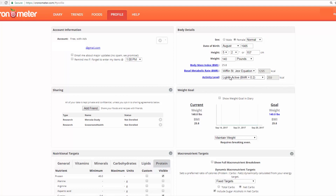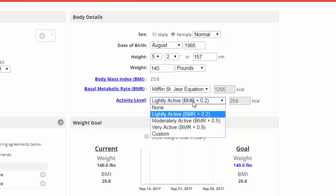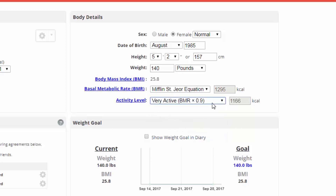Over here we have our body details. This is important because you've got your basal metabolic rate, which is how much you burn at rest, but then you have your activity level which can drastically change how many calories you need. Lightly active versus very active — that's 259 versus 1,166 calories. Moderately active is 650 calories.